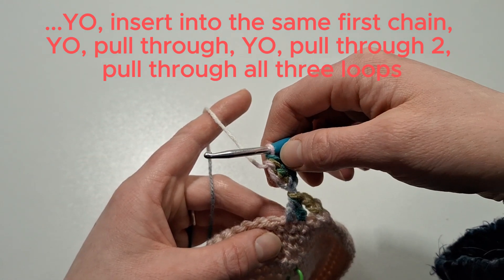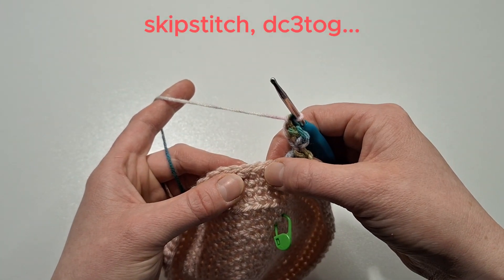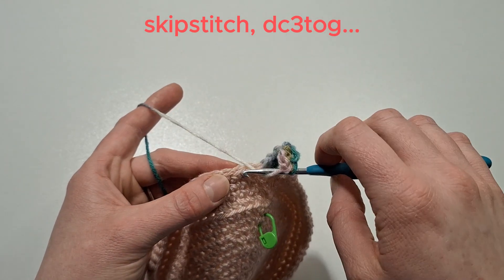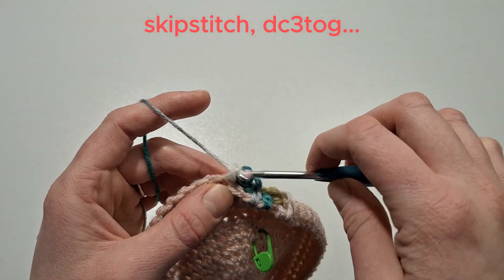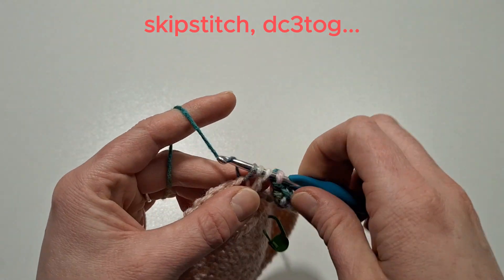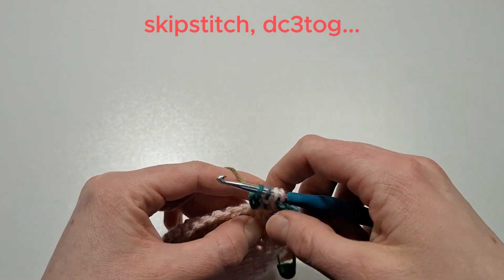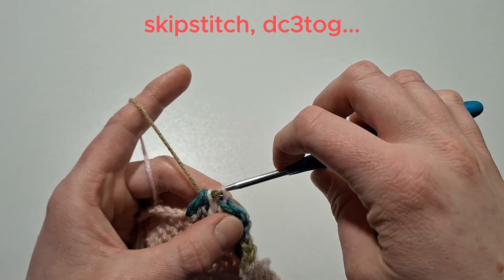Now skip a stitch and do a double crochet three together. Yarn over, insert into the first stitch, yarn over, pull through and then pull through two loops. Yarn over, into the next stitch, yarn over, pull through two, and again insert into the third one, yarn over. Pull through two — there should be four loops on the hook. Yarn over and pull through all four.